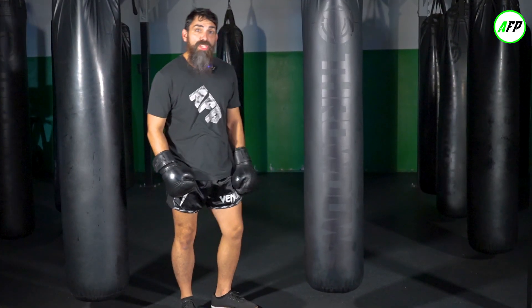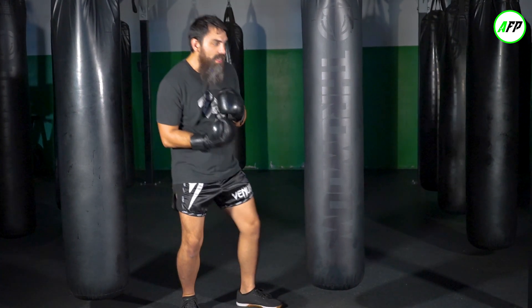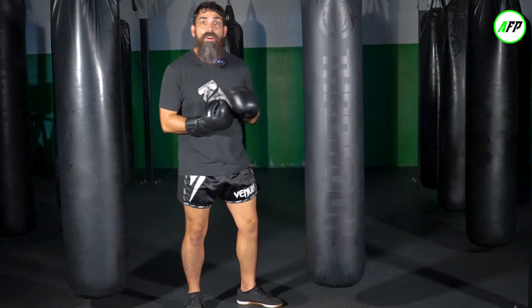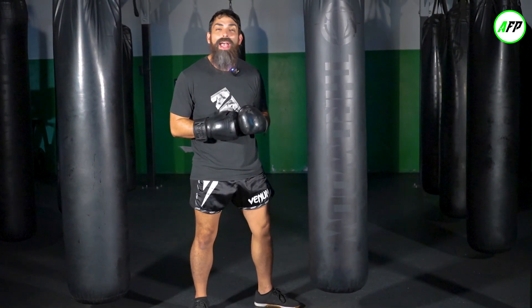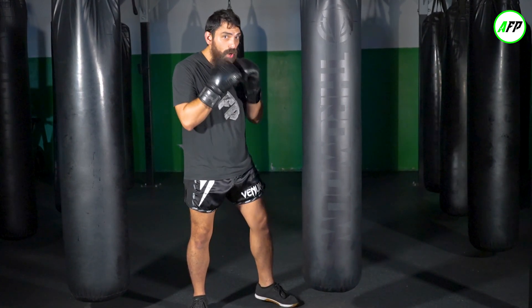Now we're going to do it on the bag. When we do this uppercut on the bag, as I talked about in a previous video on tall bags, it is okay to get here at the angle. I do prefer a wrecking ball or a lateral bag, but for right now I'm going to go straight in. Keep in mind that when you uppercut in real life — whether we're fighting in the cage, the octagon, or the ring — always aim for the sternum. Always bear that in mind.